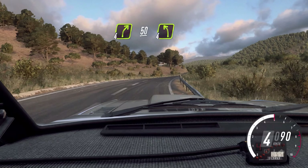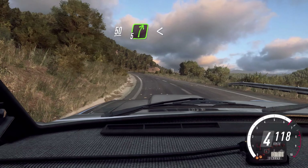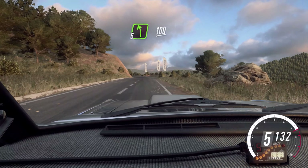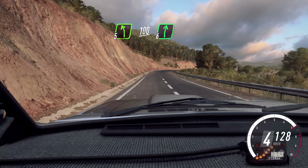4 left, 50. 5 right long, opens, 30. Early 5 left, 100. 6 right, 100.